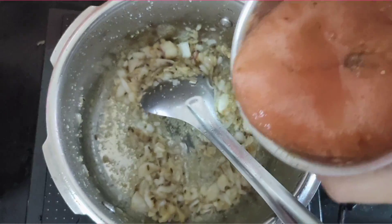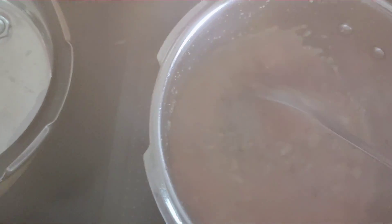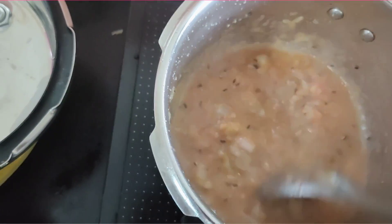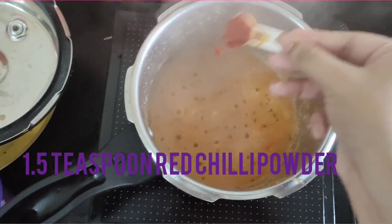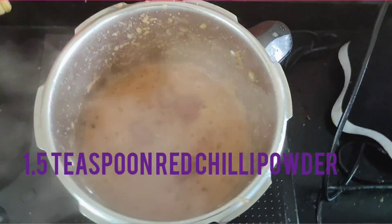Then we will add our two tomatoes paste which we have put in the blender. We will mix well, and then add the powder masalas — first we will add red chili powder.